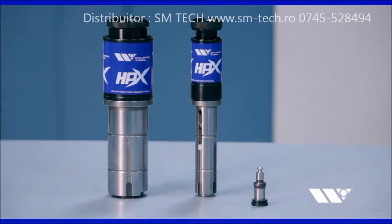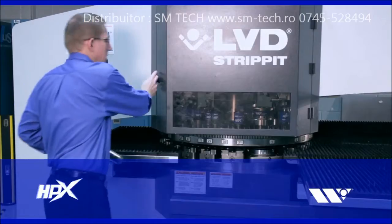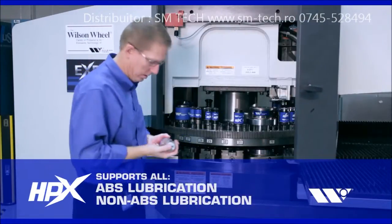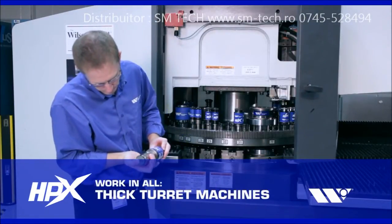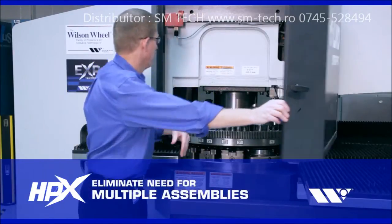HPX Guide Assemblies are available for A and B stations, support ABS or non-ABS lubrication, work on all thick turret machines, and can be used for round or shaped punches, eliminating the need for multiple assemblies.